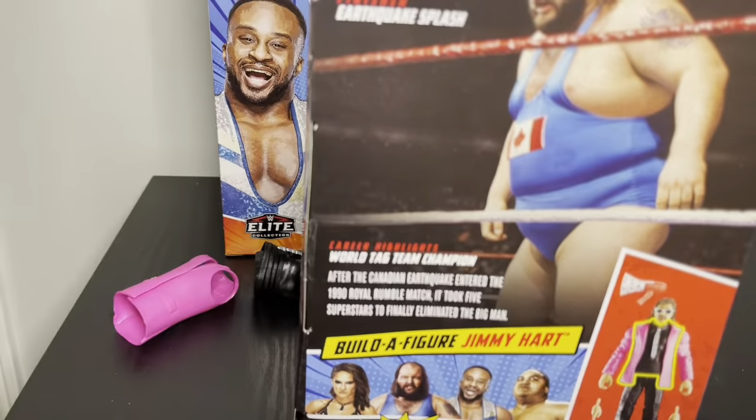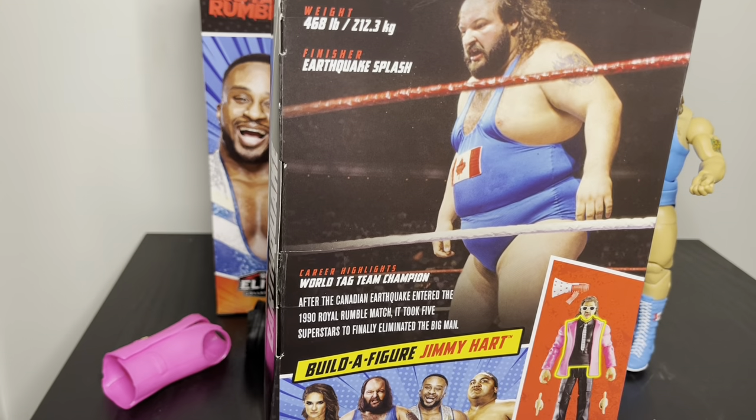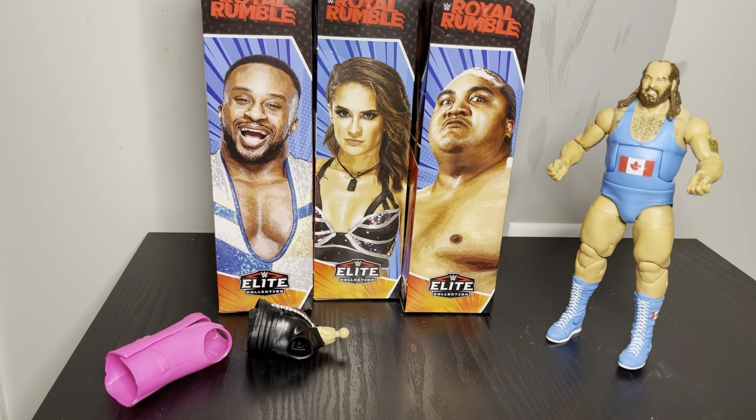On the back we've got a pretty cool picture of him — he was 6'7, 468 pounds. I didn't realize he was that big or that he was from Canada. He's kind of old school, probably from the 80s or early 90s, like the Ultimate Warrior era.